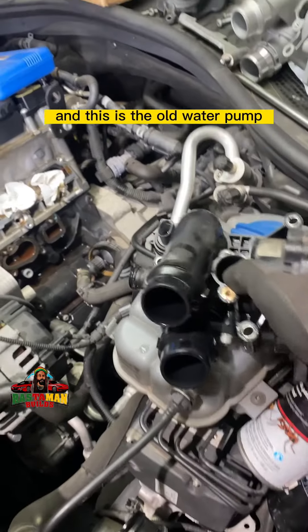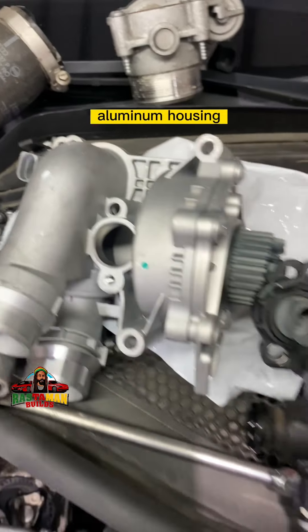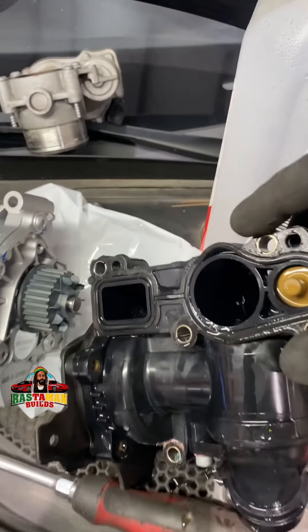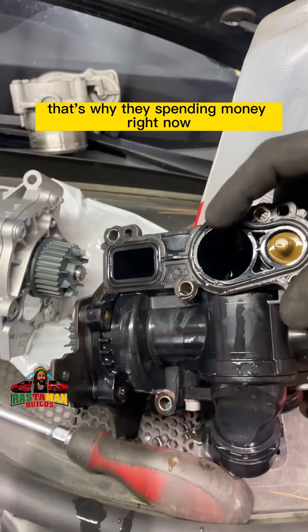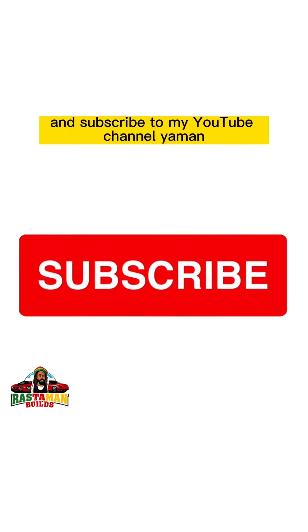And this is the old water pump — plastic housing — next to the aluminum housing. Failure point right there; that's why they're spending money right now because of that. Have a nice day, bless. And don't forget to go and subscribe to my YouTube channel.